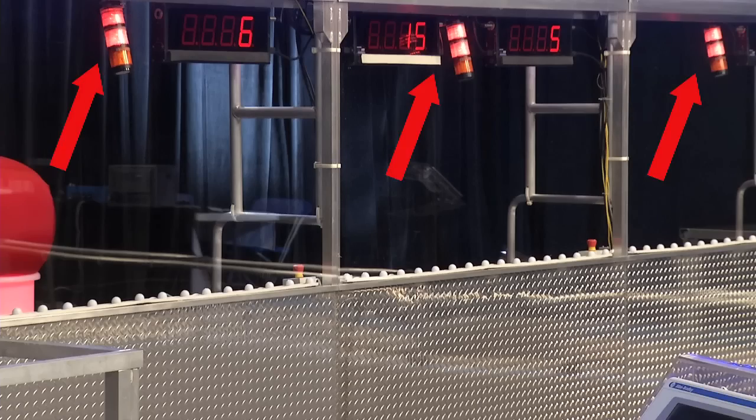If you find yourself in the middle station, watch out for the cabinet under the shelf. Above each station is a set of stack lights. They relay diagnostic information. The bottom amber light indicates if the e-stop has been pressed. The top two lights match the Alliance color.